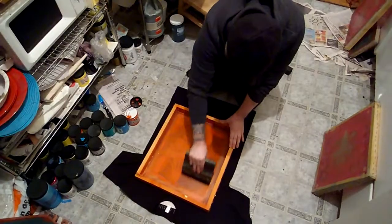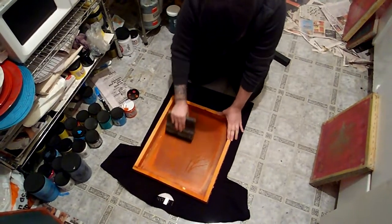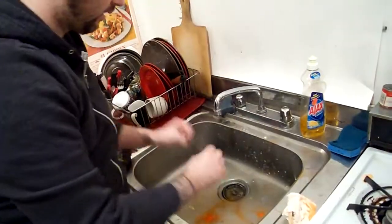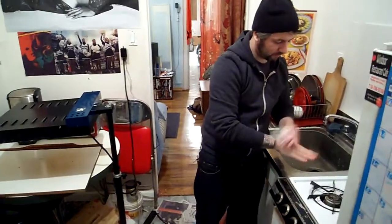Orange. If you use water-based inks, you'll be able to see all the layers on top of each other, so it's a lot more fun to print multi-color shirts.